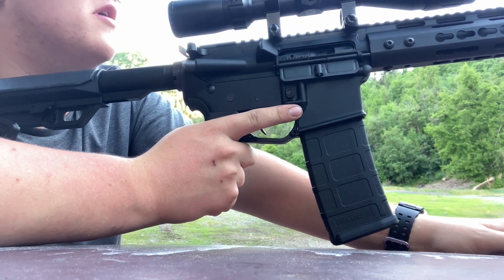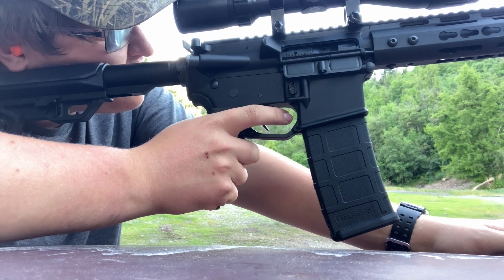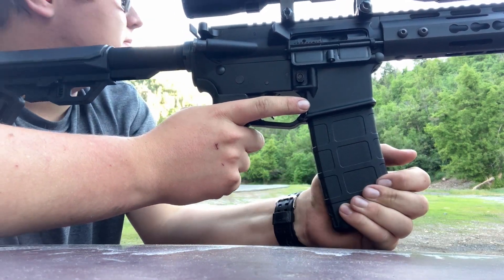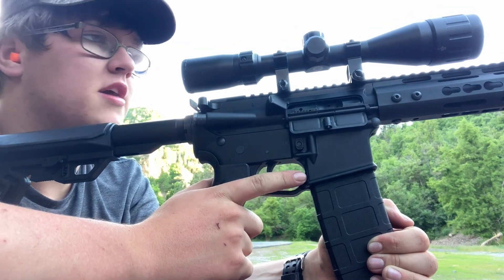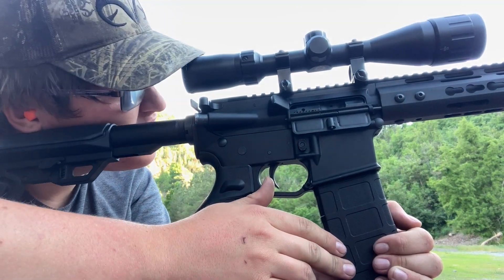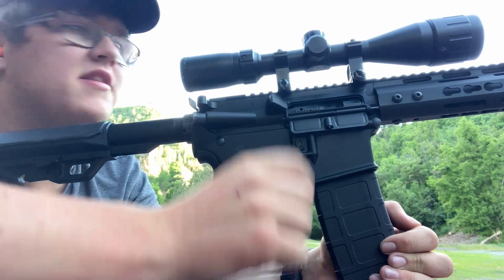My target flew off — I shot it once and it flew off. We'll just shoot a clay pigeon. It looked like it was shooting slightly to the low right. This gun at 100 yards is hitting a little low right, so I'm just aiming about one or two mil dots down and one or two to the right. Something like that.